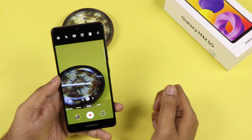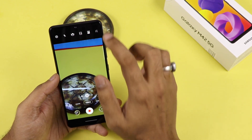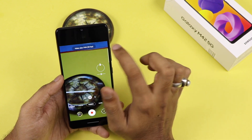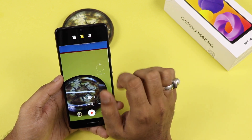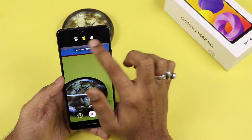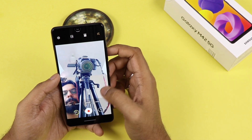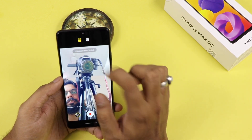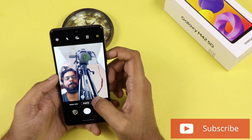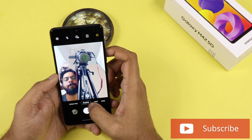Coming to video recording in normal video mode, the phone can record up to Full HD and also 4K. So you have 4K, Full HD, and SD recording from the rear camera. From the front camera, you can shoot Full HD and SD — there is no 4K recording from the front. In normal photo mode from the front, you also have ultra wide and wide angle shot options.